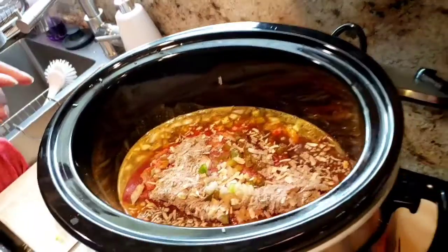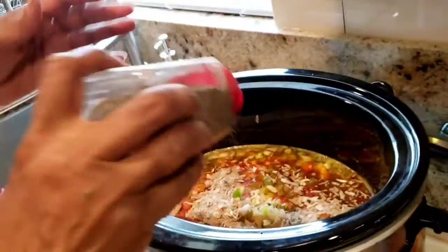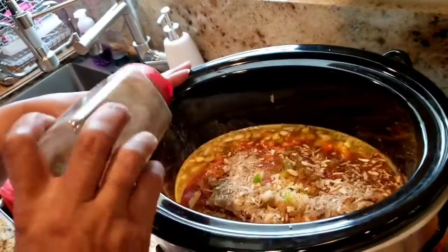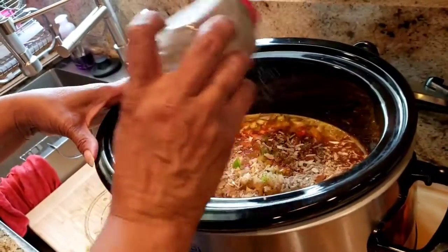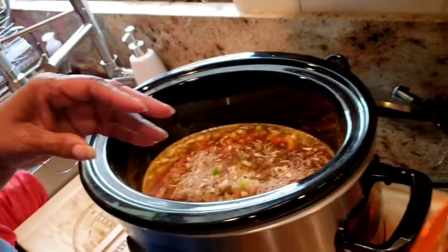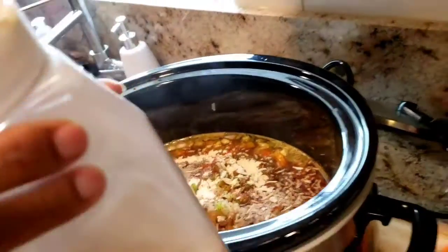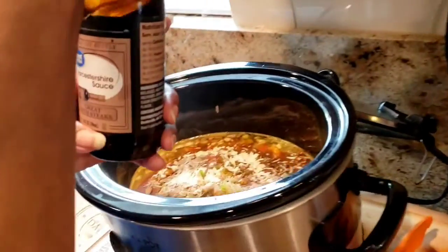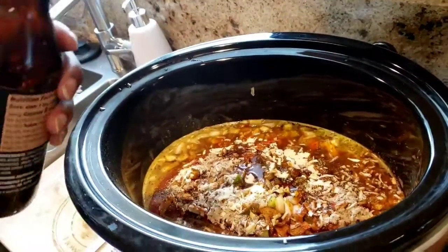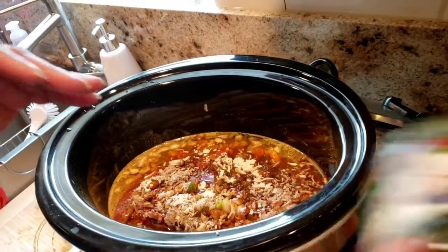I have black pepper — season to your own taste. Don't use too much salt because the beefy onion mix has salt and the beef bouillon has salt as well. I'm going to add garlic powder, Worcestershire sauce, and some parsley flakes.